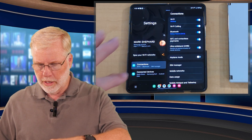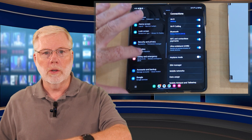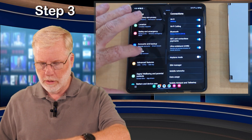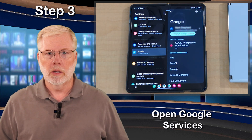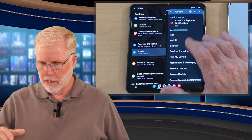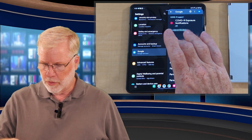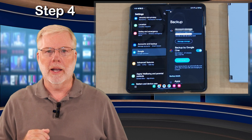Then on the left side, you want to scroll down to where it says Google and Google Services — right there, you can see it in the center. Click on Google Services, it opens up. Then on this side, you can see it has your data and then Backup. All you do is step four: click on Backup.